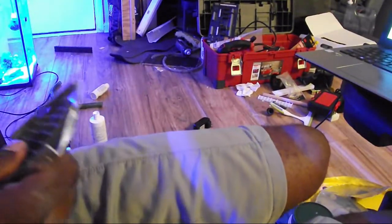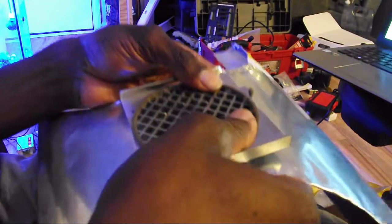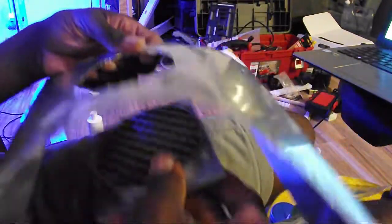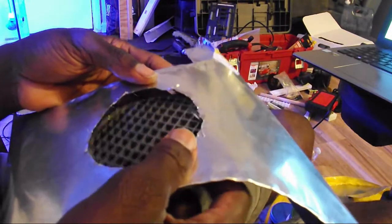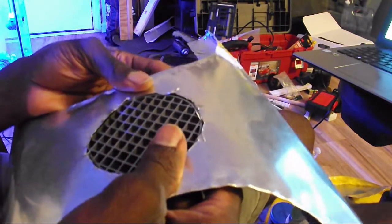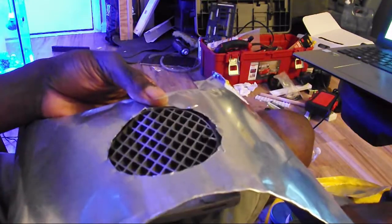The last thing I did was test out the fan grill just to get an idea of where I'm going to be putting the fan and make sure that it matches up. That pretty much does it for this week's video — stay tuned for next week's video where we go into the actual build where everything comes together. Remember to like, comment, share, and subscribe for more videos like this.